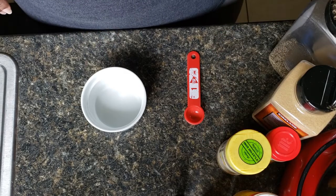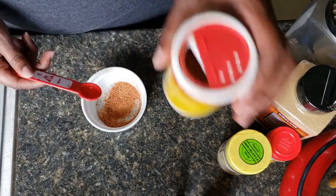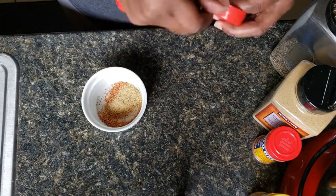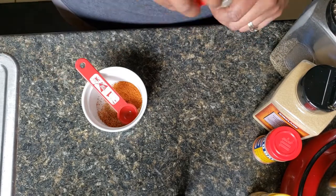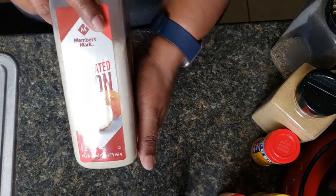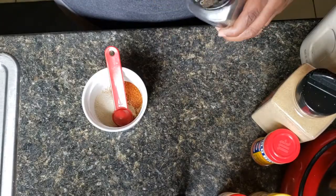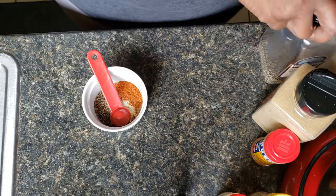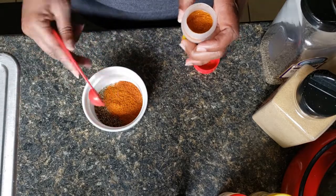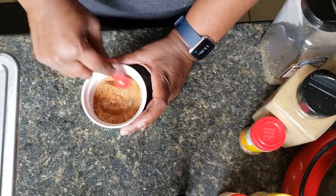Now we're going to get our seasonings together for our sauce. I'm starting with some Slap Ya Mama seasoning — it's a Cajun seasoning with a little kick but not too much. I'm adding lemon garlic seasoning, paprika, garlic powder, onion powder, black pepper, and Old Bay — a teaspoon of each. If you like more kick, you can add crushed red peppers or cayenne. I'm doing a little extra Old Bay, then just mix it all together.